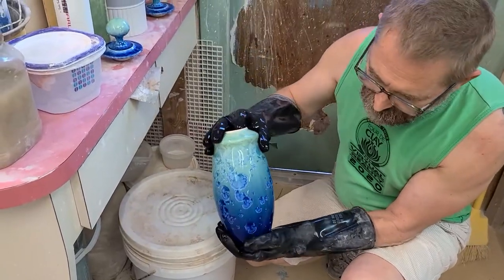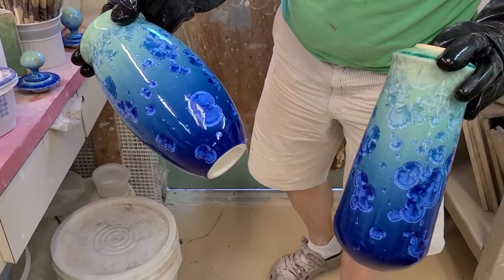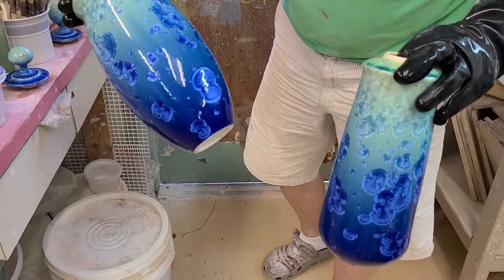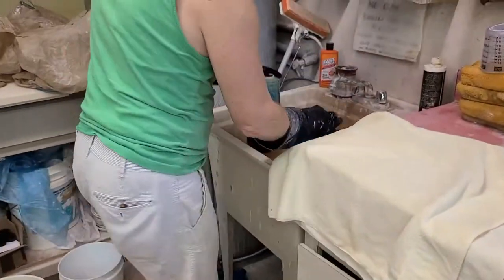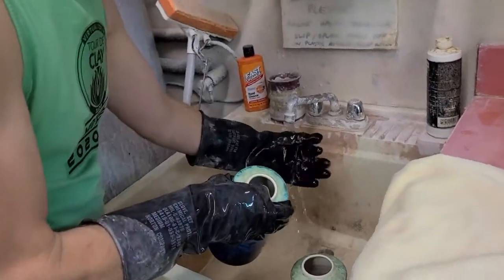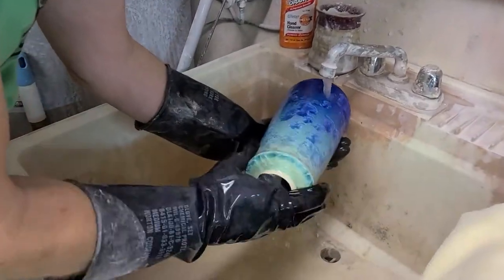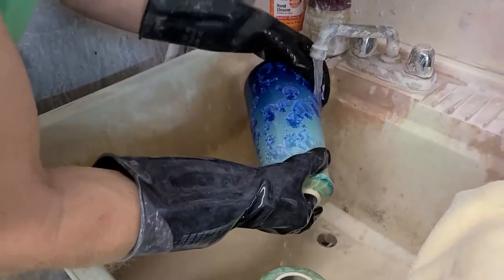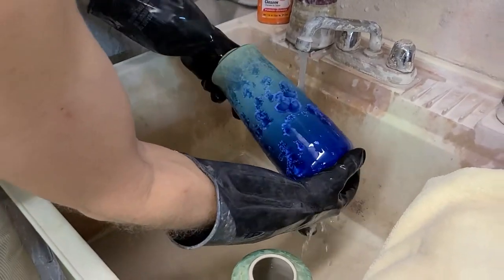I'll rinse these off now so you can see — there's a little bit of excitement. What happens is the acid etching creates more contrast between the crystal and the background. I like to rinse them off with hot water mainly because I feel it does a better job rinsing the acid off, but also because I feel like it activates the acid a little bit more — though that's just an uneducated thought, I don't really know that's happening.